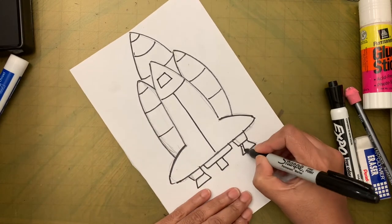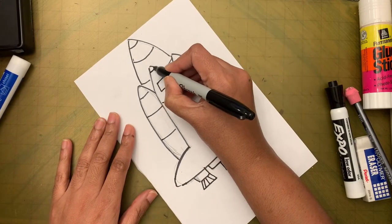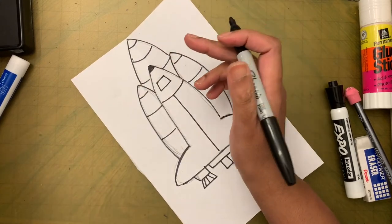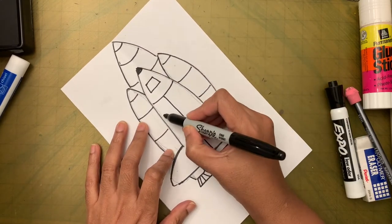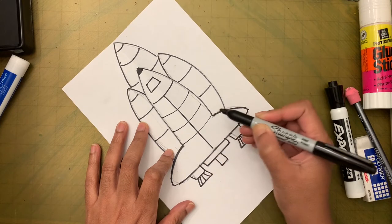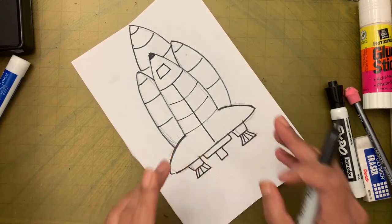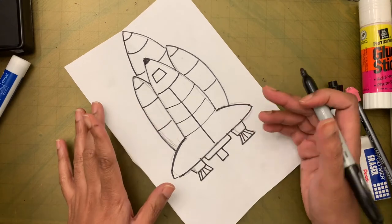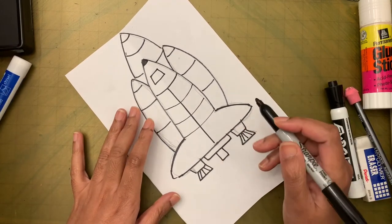I'm going to make the tip black. You can make the tips black or blue — that's what I see in the picture. You can also add more curvy lines here for detail. On the wings, you can put whichever country's flag the space shuttle is from, or put the name of the country on this side if you want. But I'm leaving that detail out.